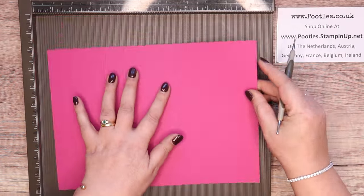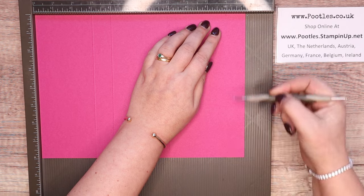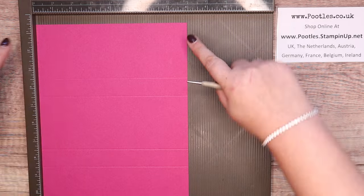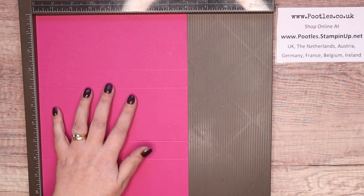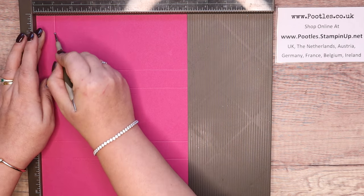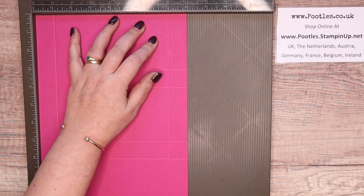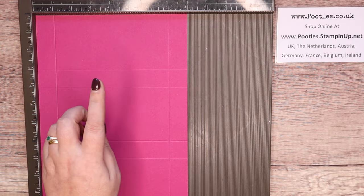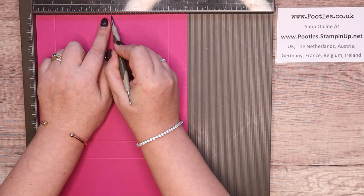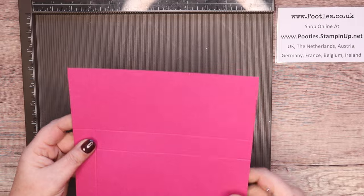Now make a mark on this same long side at ten inches, which is 25 centimeters. Then turn the paper over and mark again at ten inches, so you've got the same little mark either side. Turn it so those marks are closest to the top, and score on the short side at one inch and seven inches — which is two and a half centimeters and seventeen and a half centimeters — and then make a mark at the four inch, ten centimeter mark. So you've got a mark there and there on either side, and one in the middle.